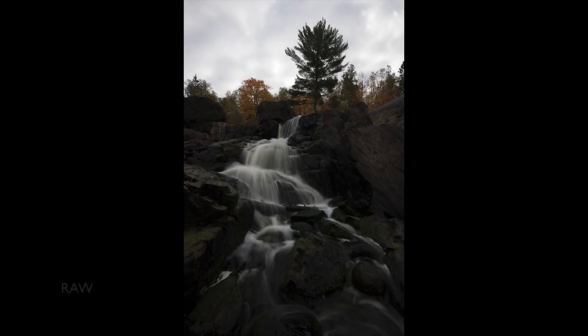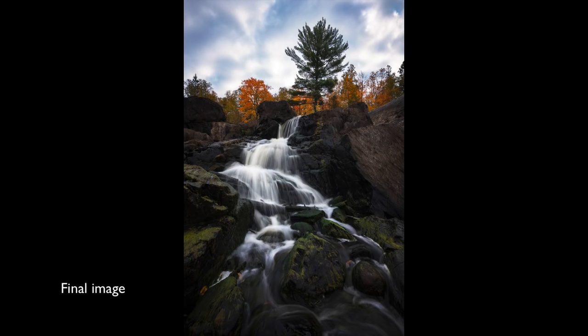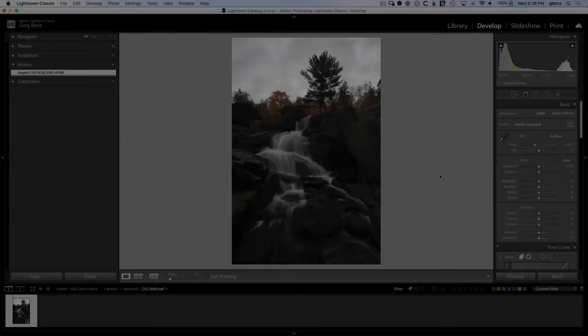I just got back from northern Minnesota where I spent three hours standing in a river photographing a waterfall. I was so excited for the fall colors that I hardly noticed the air temperature was just barely above freezing. It was one of those incredible scenes that blows you away, but when I got home, I struggled to process the image in a way that captured the excitement I felt in person. The light was just too flat, as often happens in the fall, but I pushed through and came up with an image that I absolutely love, and in this tutorial I'll show you exactly how I did it.